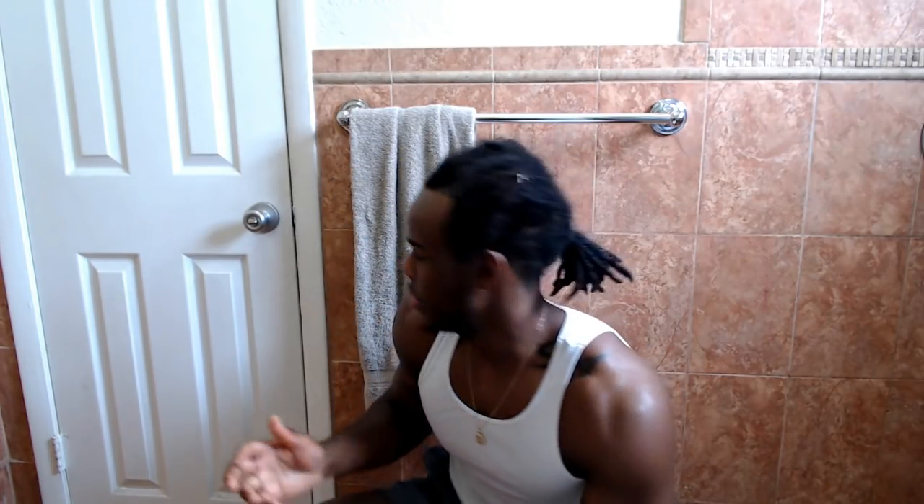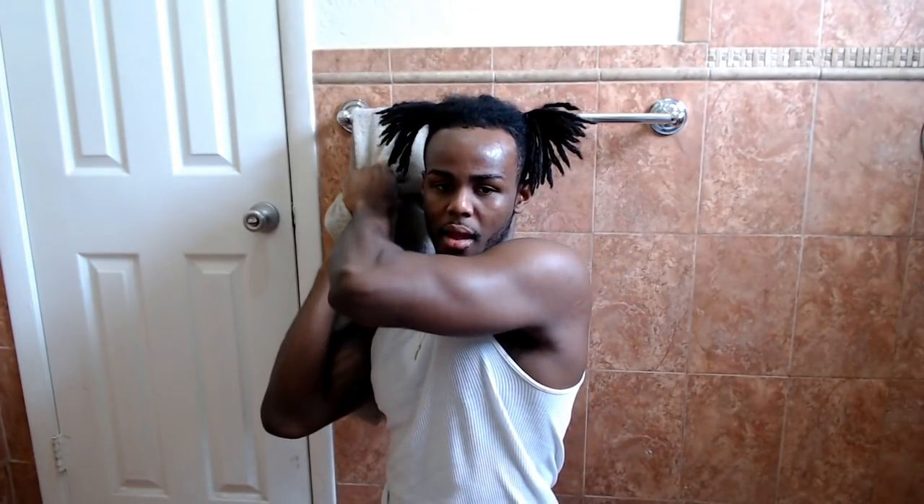Once you put that in, you want to leave your hair in this stretched-out style. If your hair is not long enough, try to do the best you can. Comment below how long you've been growing your hair — if you got dreads, a faux afro, anything — let me know.